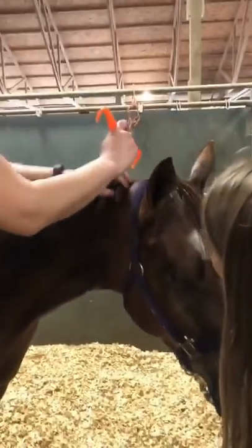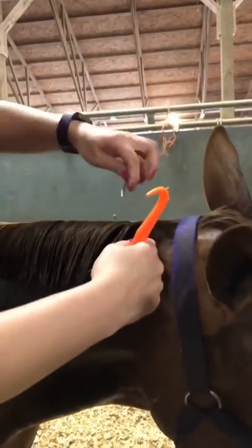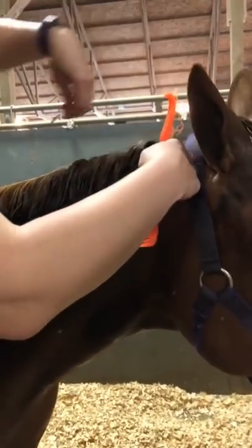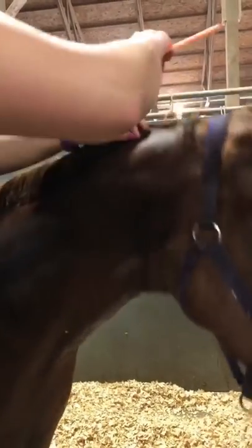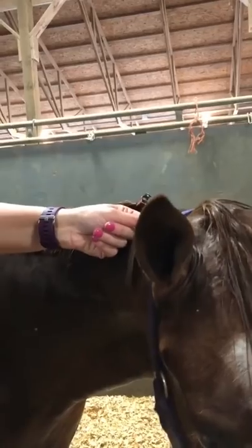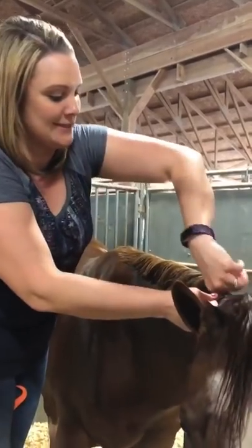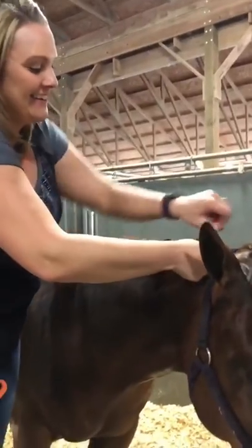You can space bands out however you want — is smaller the better? A lot of people say that, but not always; it really depends on the horse's mane. Michelle hasn't banded since last year — she's a little out of practice. She hasn't banded her horse because she's been paying somebody to braid or band her horse.